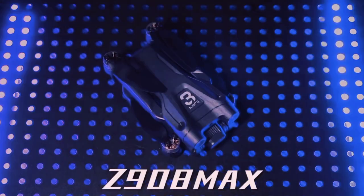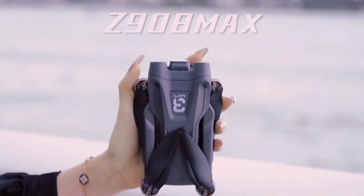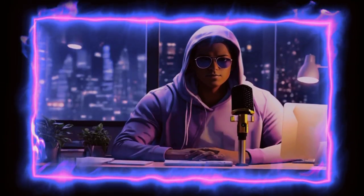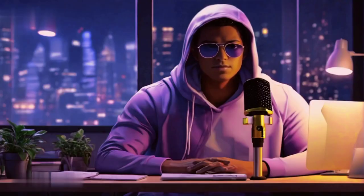Hey everyone, welcome back to the Review Corner. Today I'm thrilled to review the new Z908 Max Dual 8K GPS Professional Drone. Get ready to dive into the world of aerial photography and exploration with this impressive piece of technology.